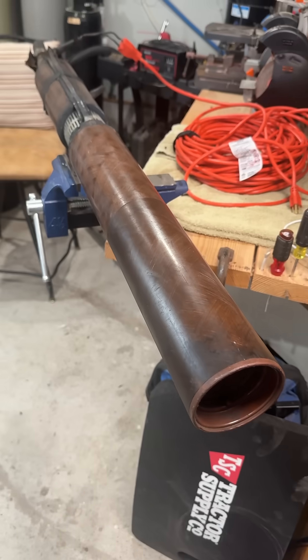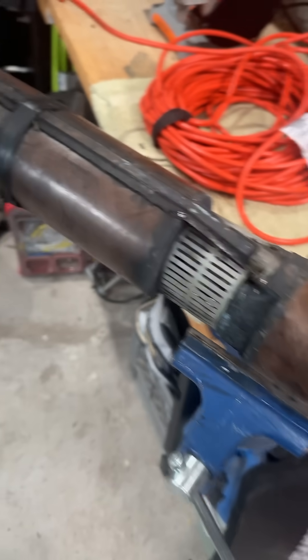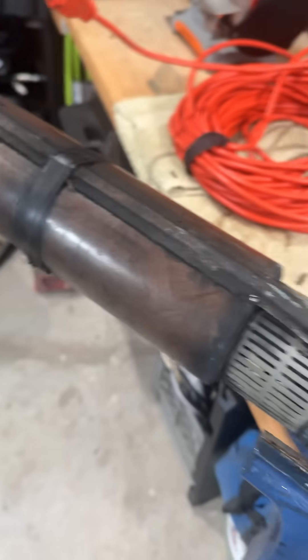This is just wild. And guess what? When my son pulled it out, it was still running. It doesn't sound very good, but check this out — this is running. It sounds pretty rough, but here goes.